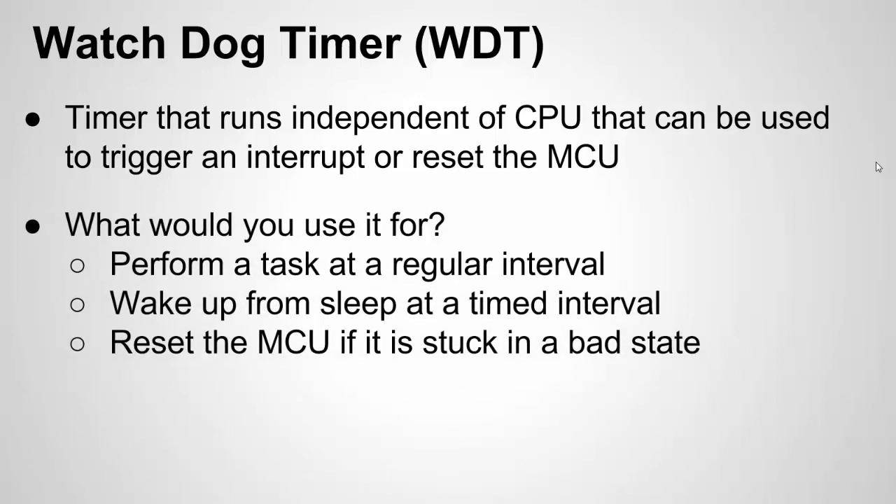So what would you use them for? Well, if you want to perform a task on a regular interval — like every second, every two seconds, or every 500 milliseconds — the Watchdog Timer can be used to go off every second. It'll trigger an interrupt and in your interrupt service routine you can do that regular task. There are other ways to do that in the chip, but the Watchdog Timer is one way.